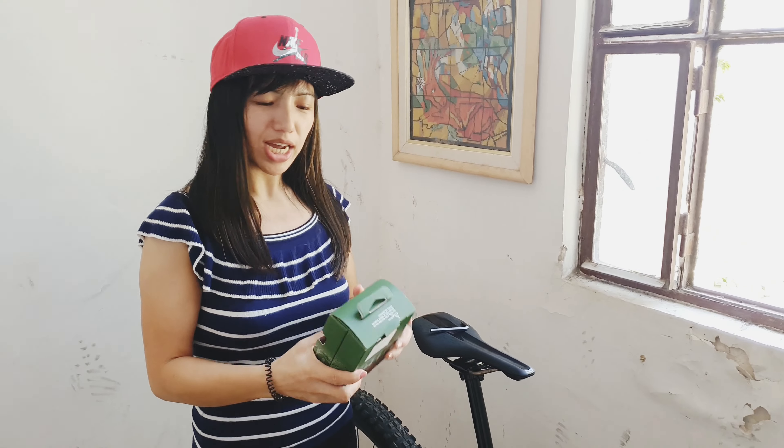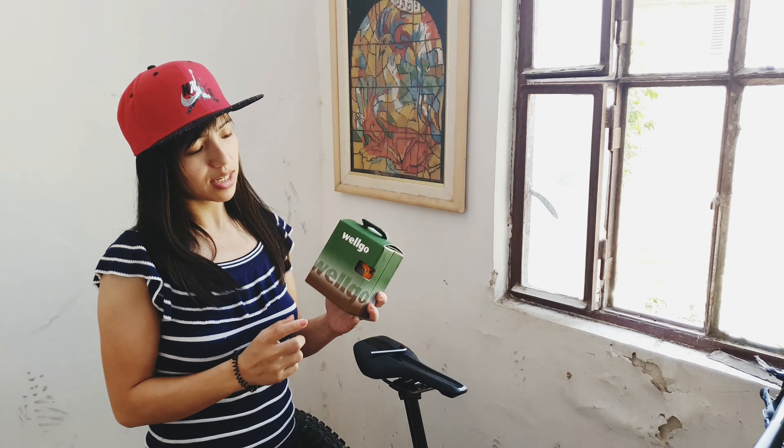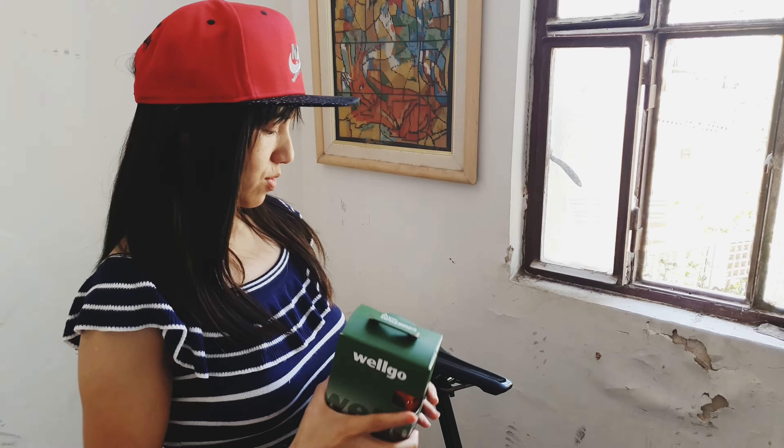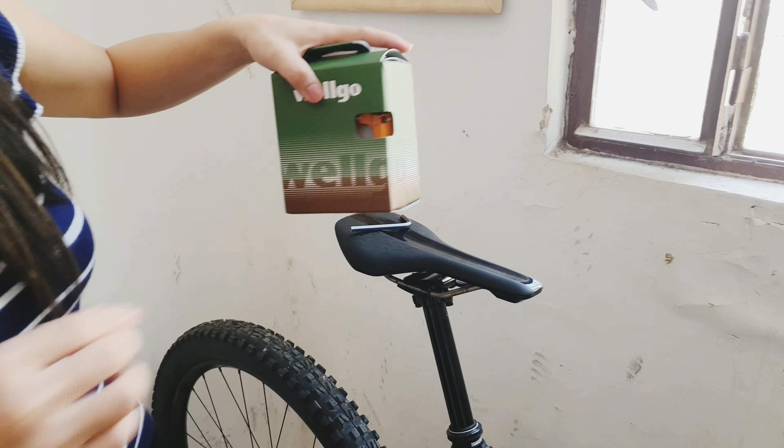Hello, mga friends! So, ang gagawin natin ngayon ay mag-unbox ng Wellgo na pedal. Unbox natin ngayon.